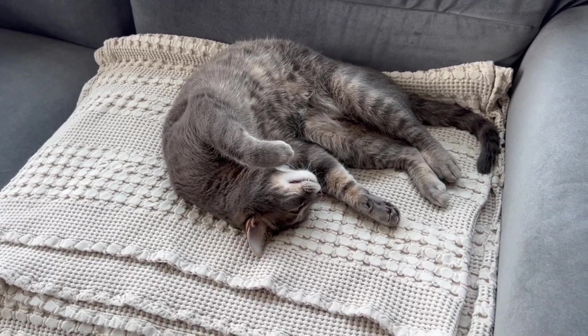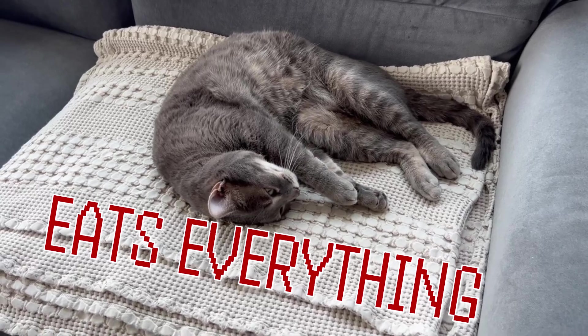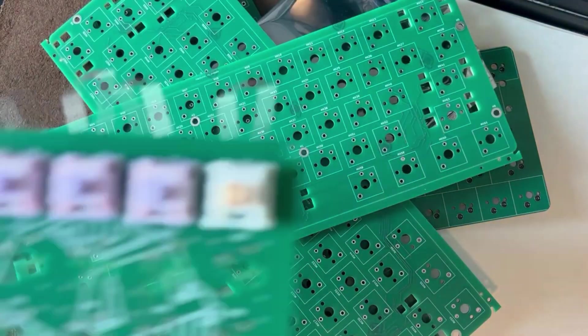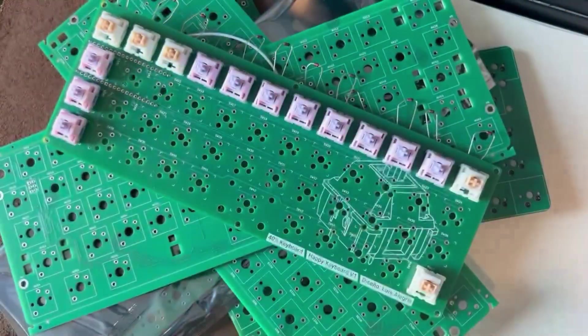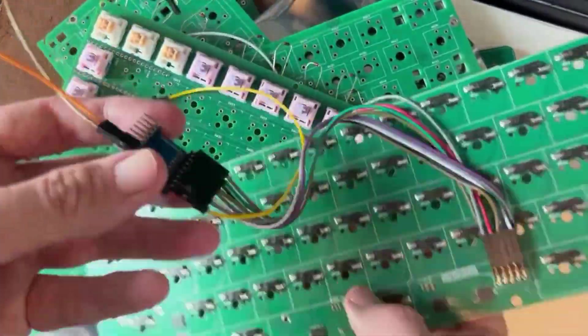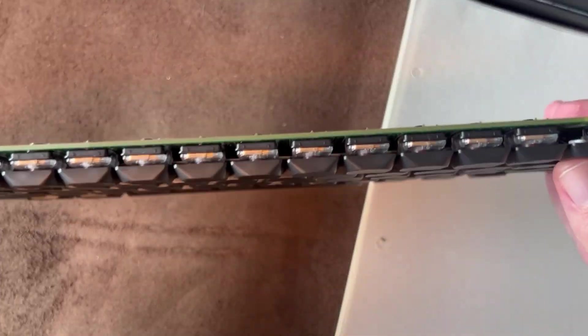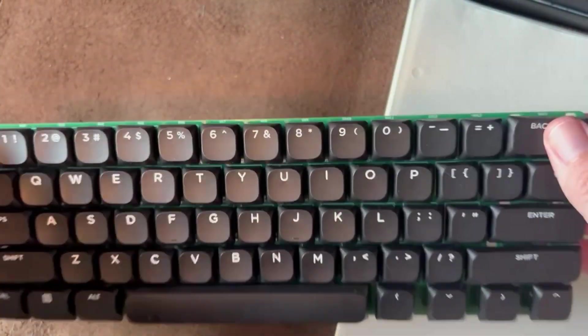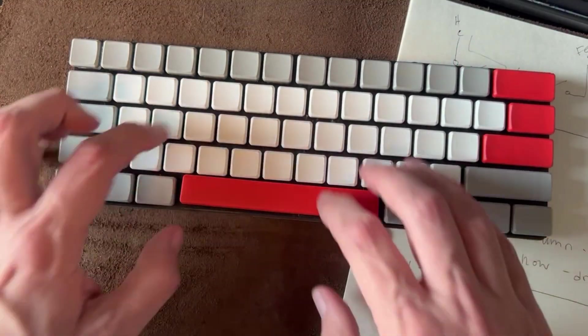PCBWay even does assembly, so if you have a cat who likes to eat all the small parts, they keep your cat safe — thank you PCBWay. Then I iterated and iterated, connected some things, iterated again, and eventually got to a pretty cool, nice thin keyboard.